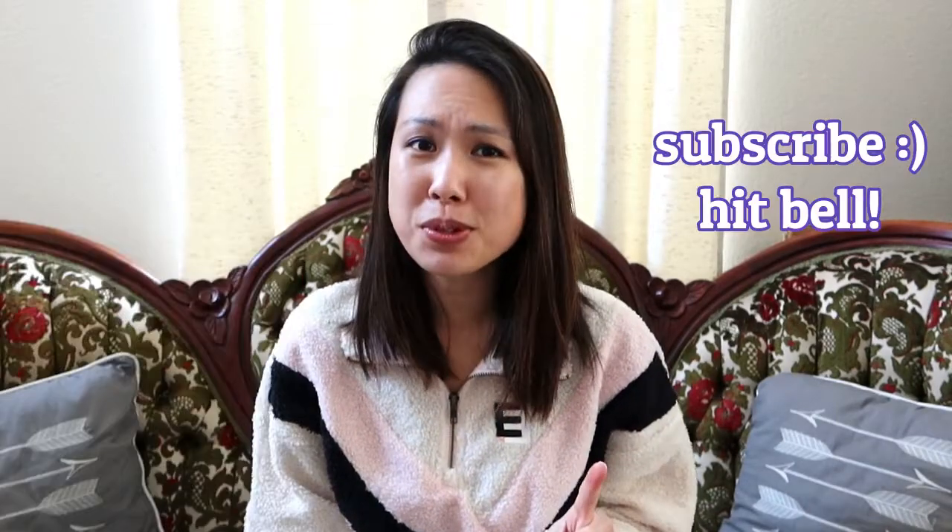Hi everyone, welcome back to my channel. I'm excited to share something with you today. As you can see from the title of this video, it is an unboxing of something very exciting from Rothy's. I have done a Rothy's video recently on a pair of shoes — it's very comfortable and very nice, and I'll link it below. I've gotten tons of compliments, so if you're interested definitely watch that video. And if you haven't subscribed, definitely consider subscribing.